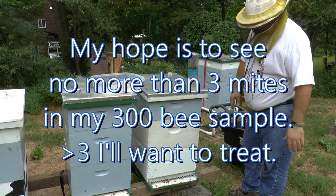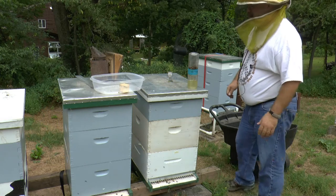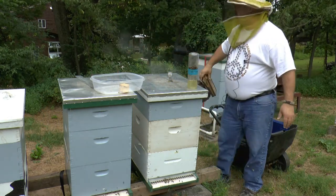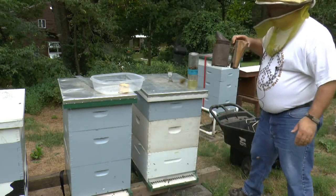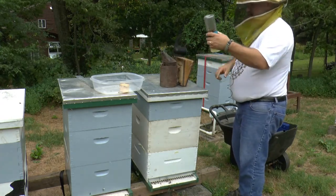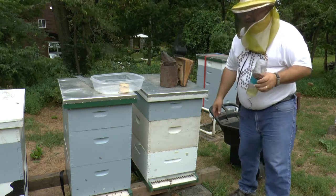If I'd have found the queen I would have liked to mark her, but that's not what I'm into today. Let's go to hive number two. I'm going to give them a little bit of smoke and do that same procedure. I have to get rid of these bees and take those mites out of here so I don't screw up my next sample, so let me take care of that off camera.